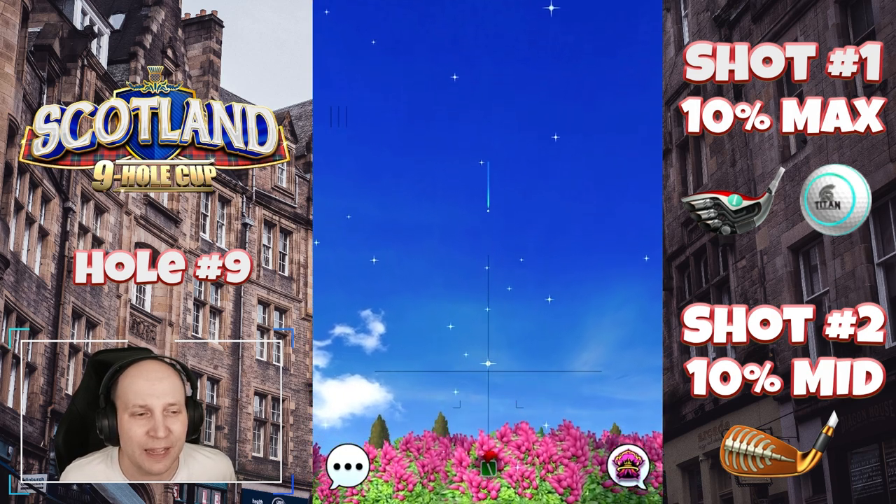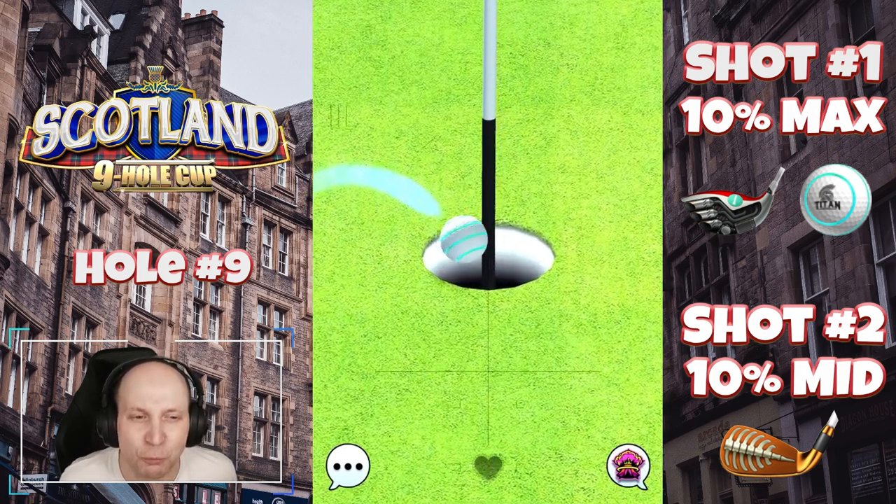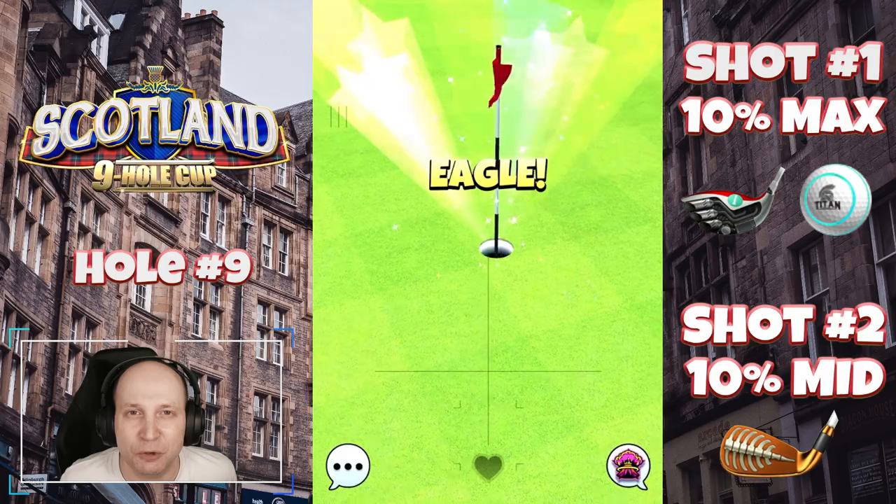Come by the stream and just enjoy the game. I enjoy hanging out with you guys. I appreciate your time, thank you for watching and we'll see you out on the course, good luck.